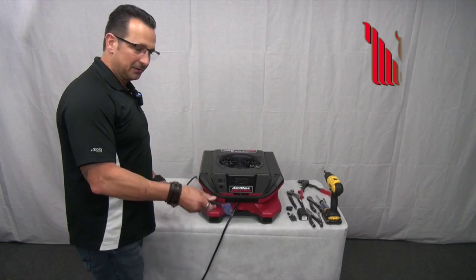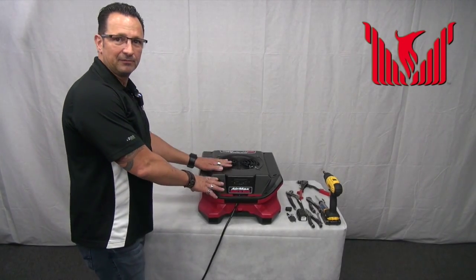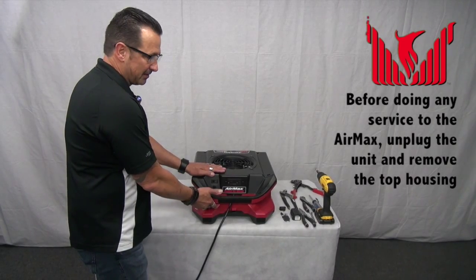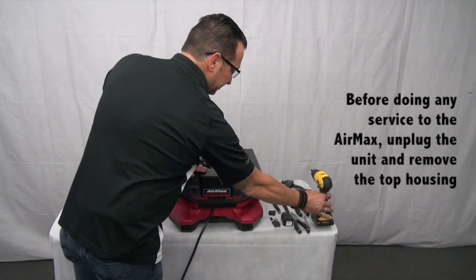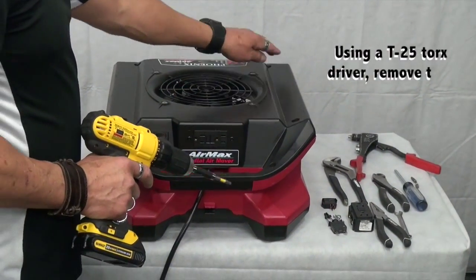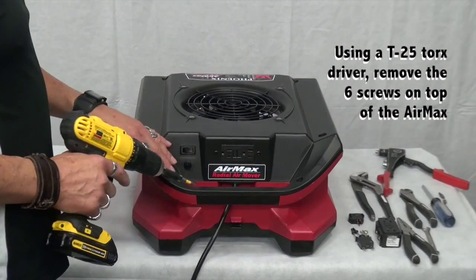With the unit safely unplugged, in order to do any servicing for the Air Max, it is necessary to remove the top housing from the lower housing. To do so, using a T25 Torx driver, remove the six screws on top of the Air Max.